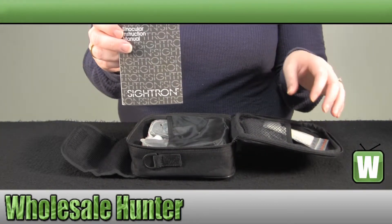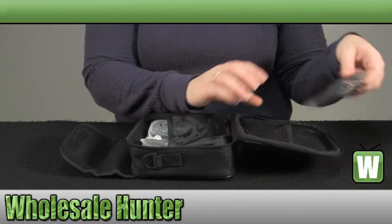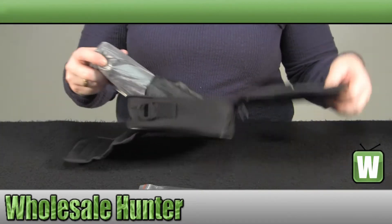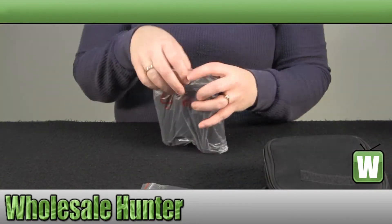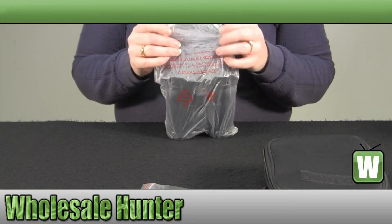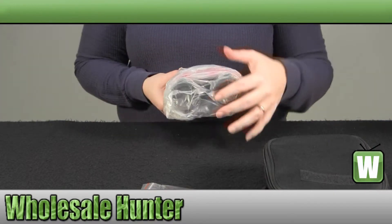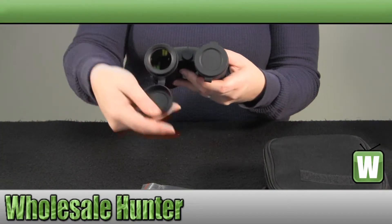They have your instruction manual, your lens cleaning cloth, and an extra. They are a roof style prism. They also include your lens cover caps.